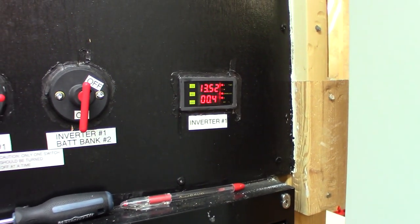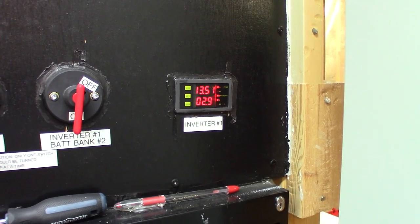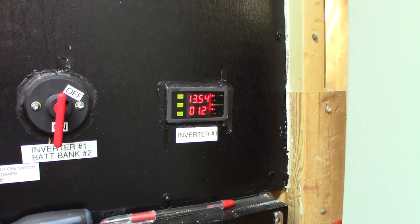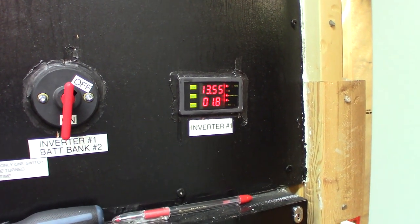Right now the bank is somewhat charging — it's not too bad. The amp meter on that thing is not the most accurate, the numbers kind of jump all over the place, but it's grabbing about two amps for now.